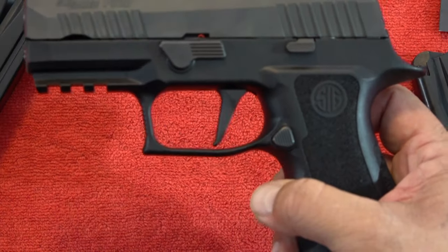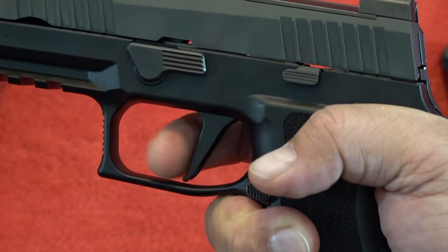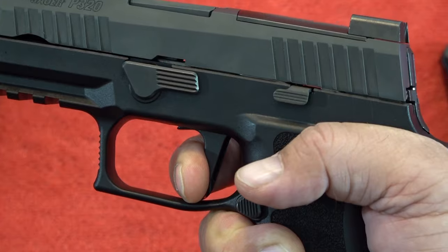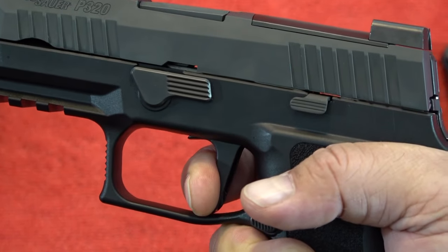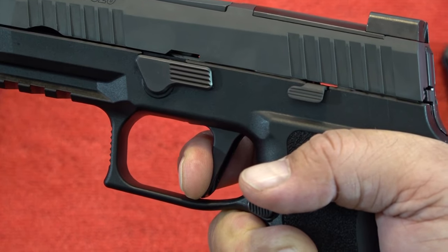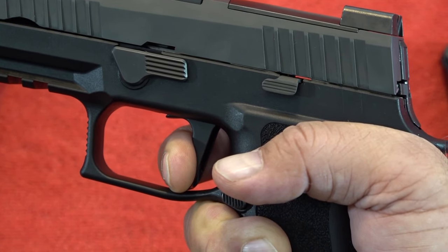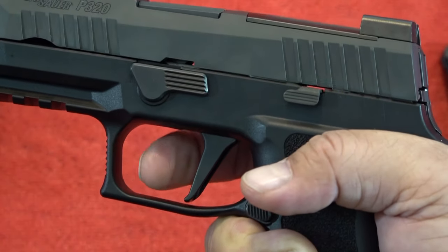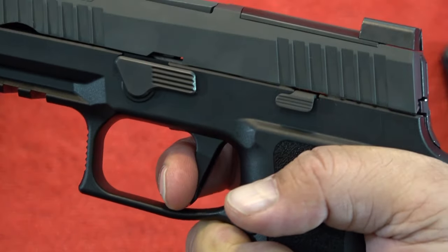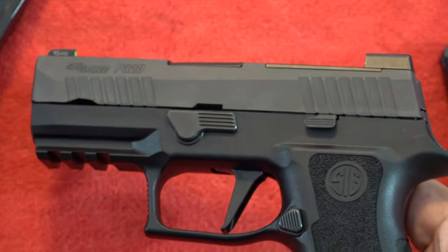Lastly, let's talk about the trigger itself. It is a flat trigger — you've got a certain amount of take-up, then you get resistance, a little bit of movement, and then it breaks. On reset, you can come out very slowly and it's right there, so very good reset. There is a little bit of creep once you hit what you think is the wall area — you start getting some resistance and can see just a little bit of movement before it breaks. Overall, the trigger is quite excellent, which is what you'd expect out of this pistol.